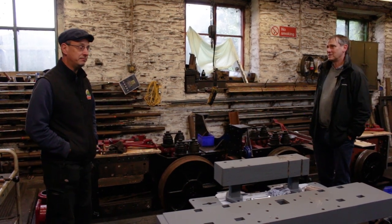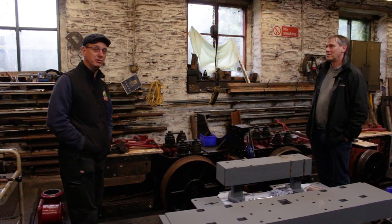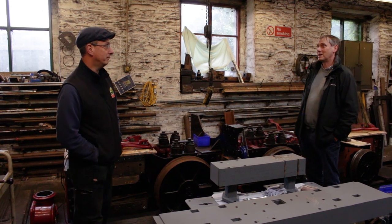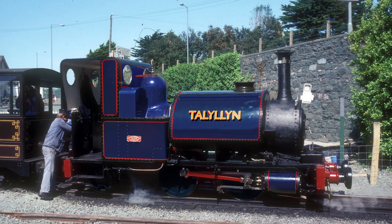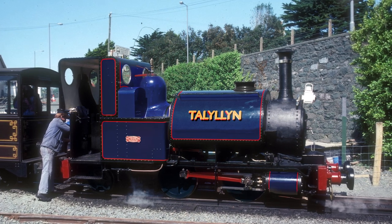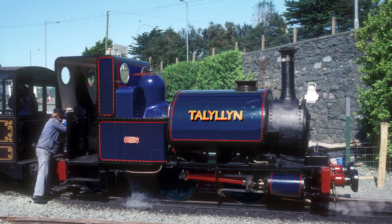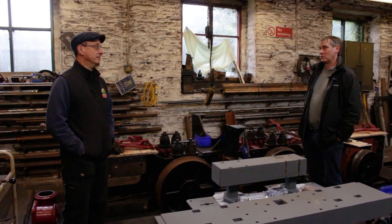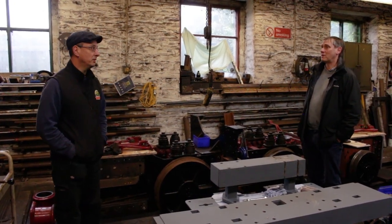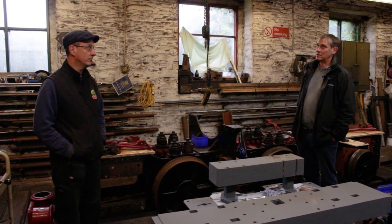Number two will obviously come back in lovely TR Bronze Green — that's what our bosses have decided. We can't moan about our bosses with liveries because we've got some good news: number one is going to be coming back in Great Eastern Blue. That suggestion came from one of the workshop staff and the council and board have all agreed. It's a very dark blue with some nice lining on it and it should look really nice. We've already bought the paint. It's never been that colour before — it's something new.